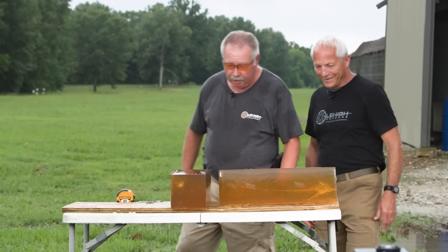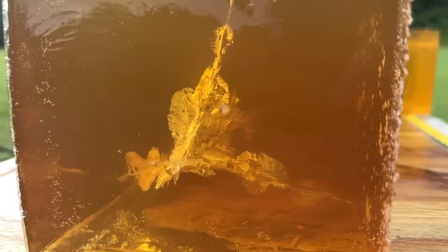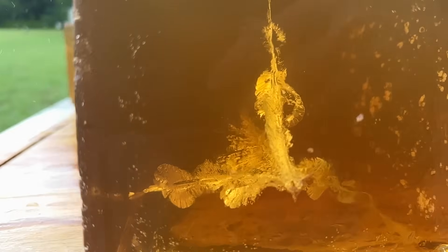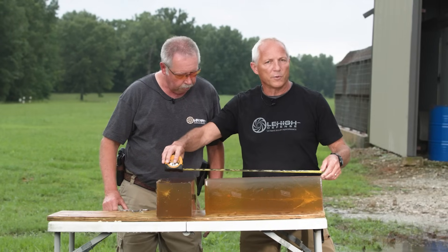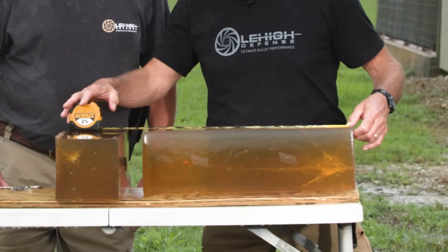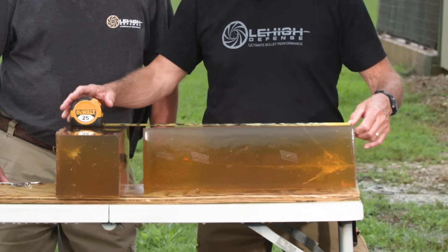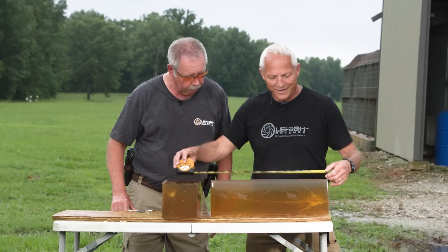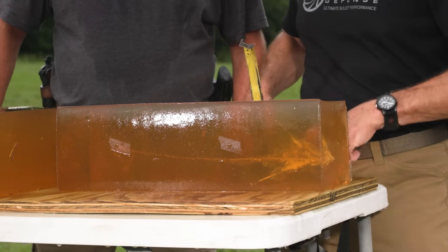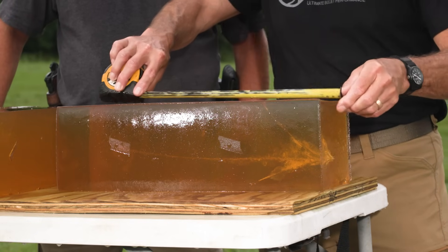Pretty awesome performance. We looked at the end of this gel block and we see three pedals come off, fracturing. We've got a base with straight-line penetration at 16.5 inches on the front of it — as good as it can get, deep penetration. The pedals — we have one of them right here, and they all exited in a completely straight line right in here.